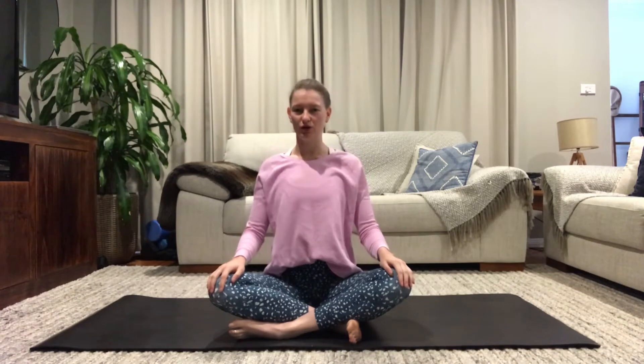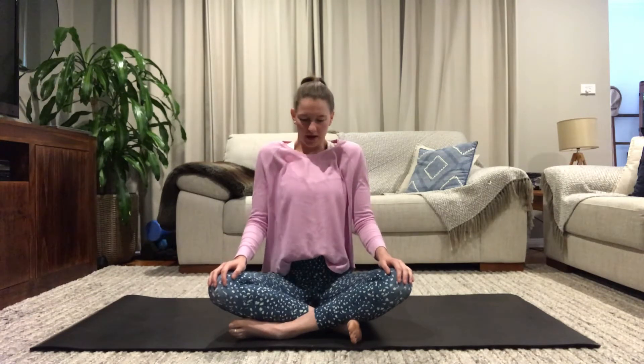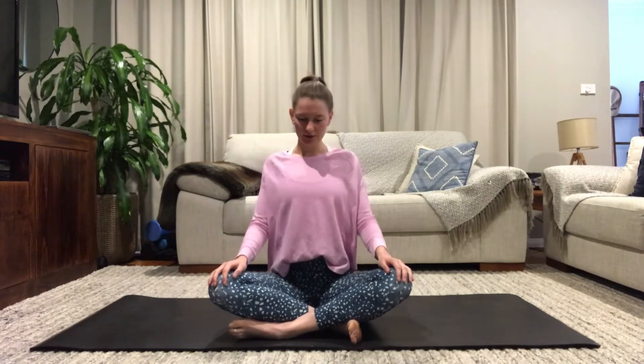To begin, come into a cross-legged position. Place your hands on your knees and roll through your shoulders, allowing them to drop back and down. Close down your eyes if that feels good, and change direction, bringing them forward, all the way up to your ears, then dropping them really low — really big circles — and coming to stillness.